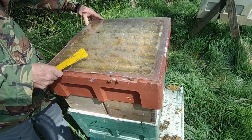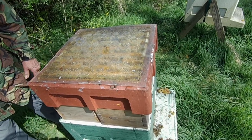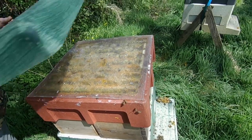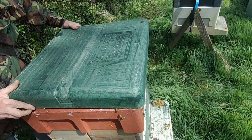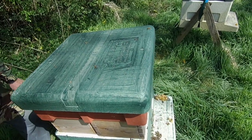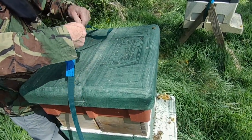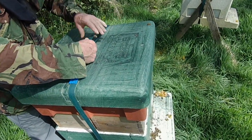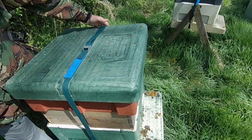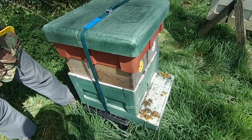Early spring honey — do you have a preference for the season? I do like the early stuff because it's got a kind of freshness about it and it doesn't usually crystallise, or at least it's not in any hurry. The later stuff tends to have ivy in it and that does crystallise very quickly. Not everybody likes the taste of ivy — I don't mind it, but you can have too much of it. I do like the spring honey.